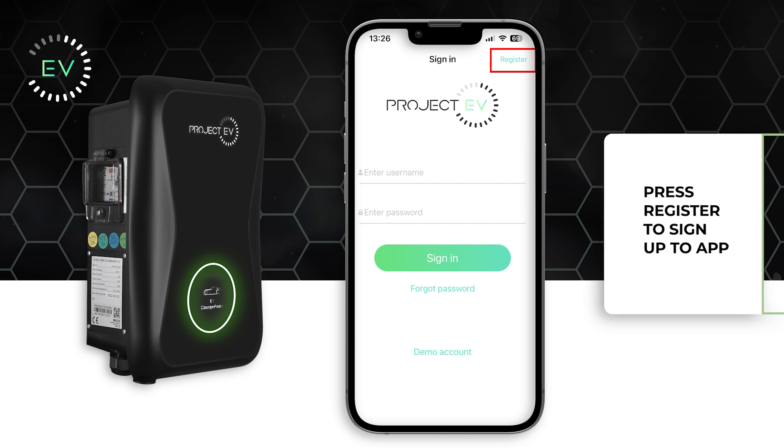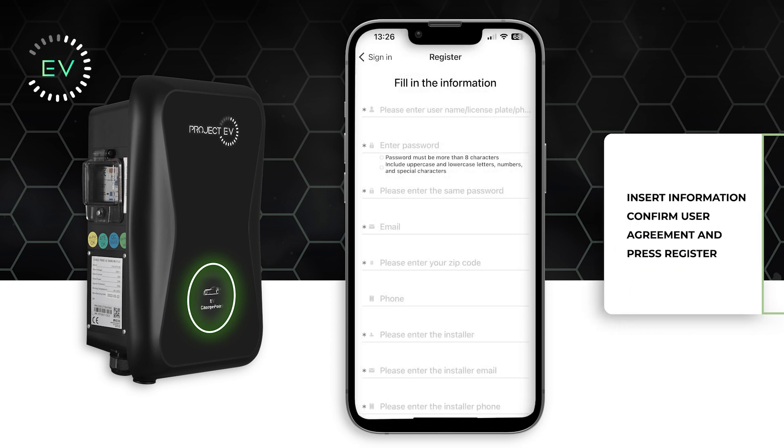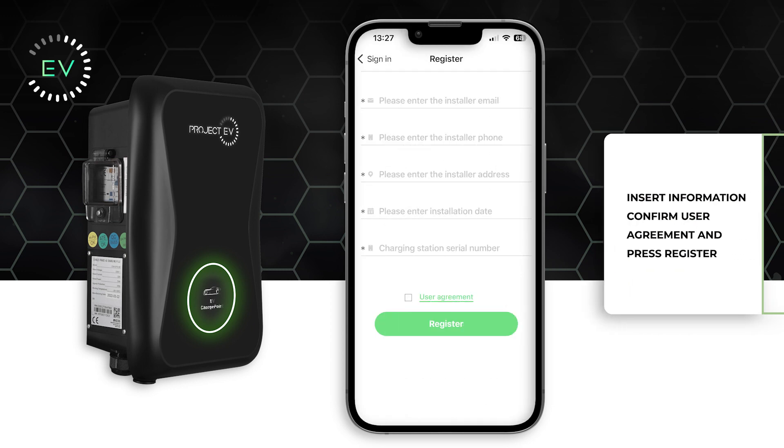Press the register icon in the top right corner and fill in your details into the boxes. All rows with an asterisk need to be filled in; however, if you don't know the installer details or any other details, simply put a dash in the row.